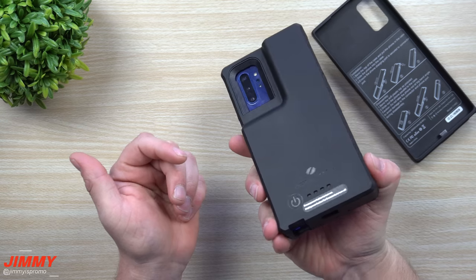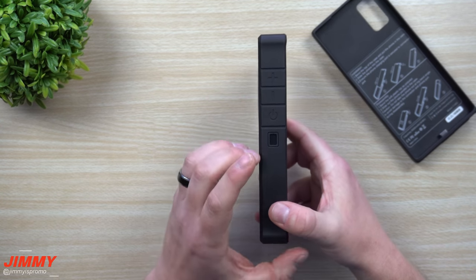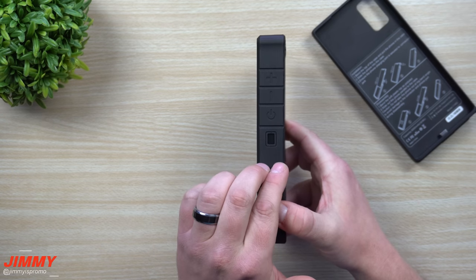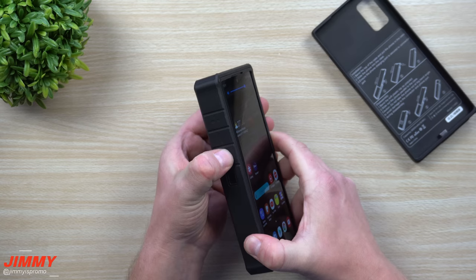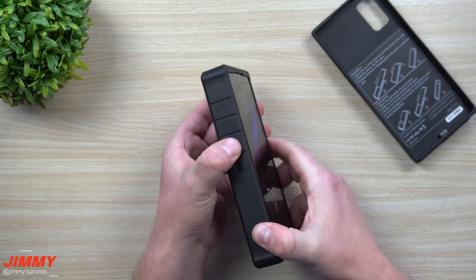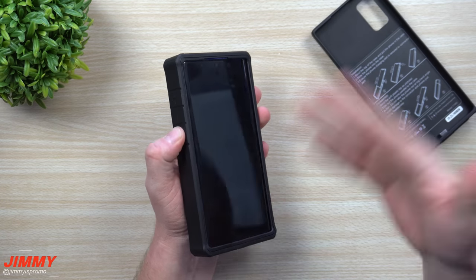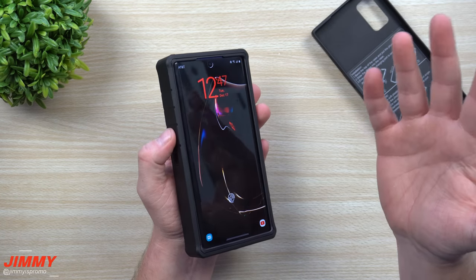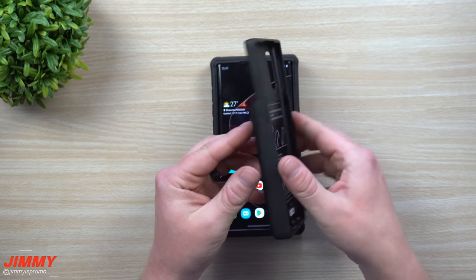Inside the 10,000 milliamp battery case, this thing is pretty huge — it gets quite large and thick. It's going to be a little larger than two cell phones sitting next to each other in your pocket. That said, when it comes to using the volume rocker and the power button, it actually works really easily — the pressure needed to hit the buttons is no different than hitting the phone itself.